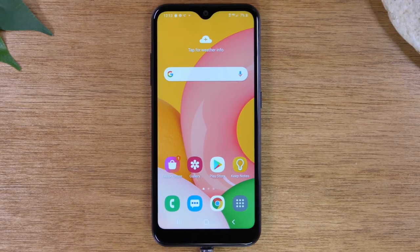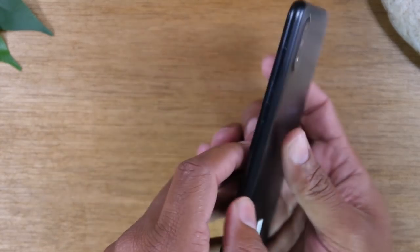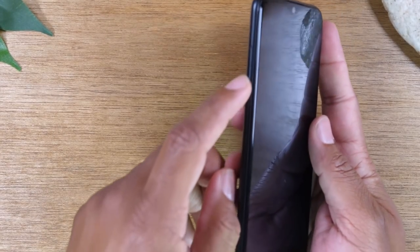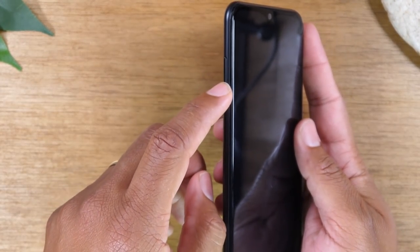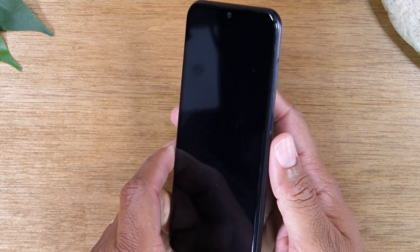Today we're going to do a beginner's tutorial on how to use the Samsung Galaxy A01. Let's go ahead and jump right in. We always like to start with just going over the physical buttons of the phone. So on the left side of the phone, you will find your volume up and down buttons to simply control call volume, music volume, and everything else volume related.